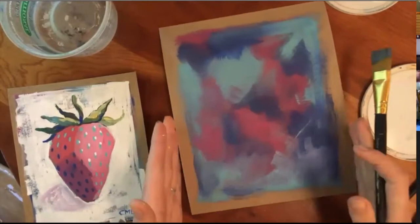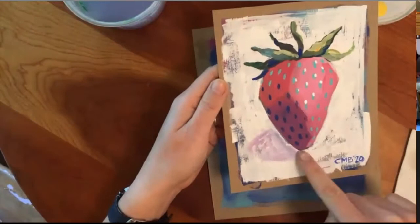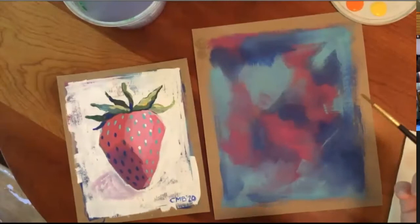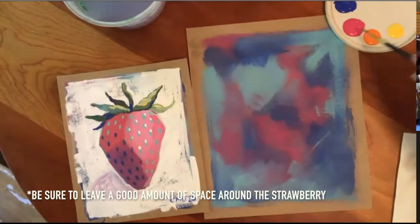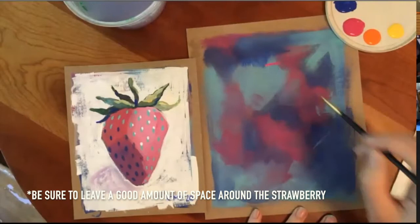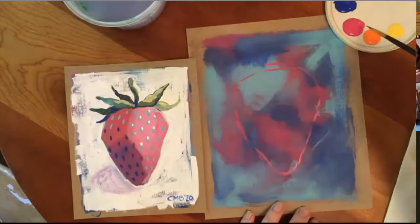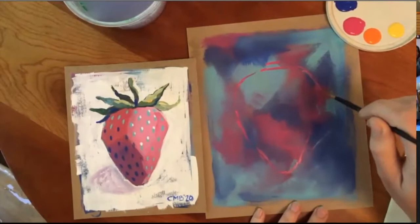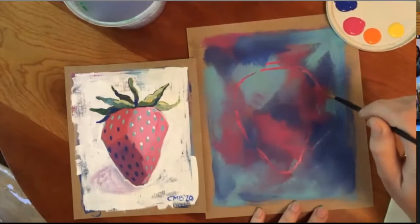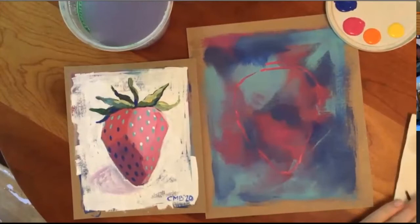Once you have your underpainting done, go ahead and wash out your brush really well. We're going to look at the shape of our strawberry — it's kind of like a heart shape without the dip in the middle, wider at the top and smaller at the bottom. Let's grab a small paintbrush and we're going to outline where we're going to put our strawberry. That's just our planning shape — we know what shape we're going to be working with, but we're going to fill it in in sections, one piece at a time.